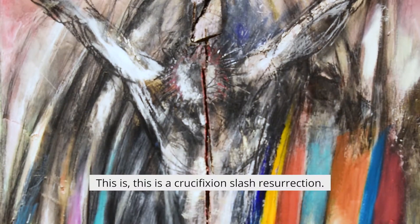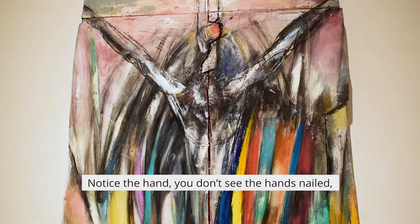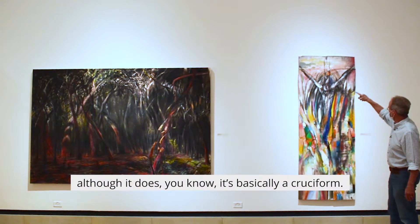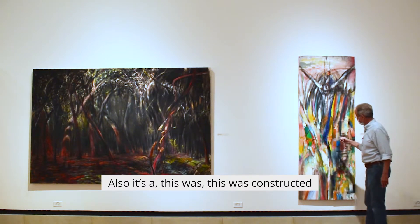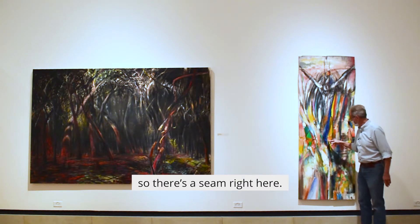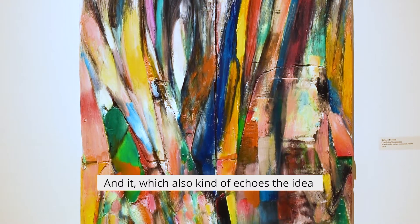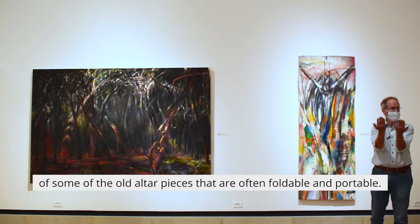This is a crucifixion slash resurrection. Notice the hand — you don't see the hands nailed, although it is basically a cruciform. This was constructed on a couple of folding doors for a closet, so there's a seam right here, which also kind of echoes the idea of some of the old altarpieces that are often foldable and portable.